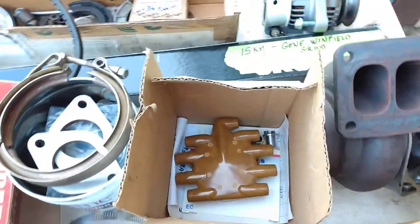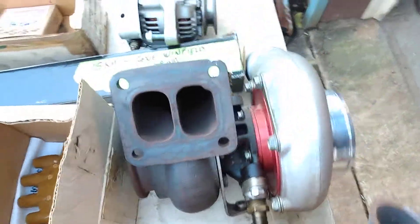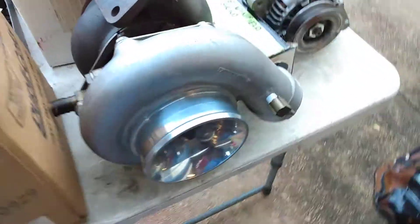So this is the first box of stuff from Jack and Harry Sturman. This is the turbo off of their car that went over 200.